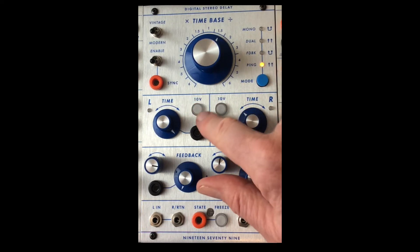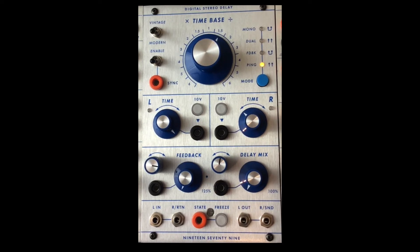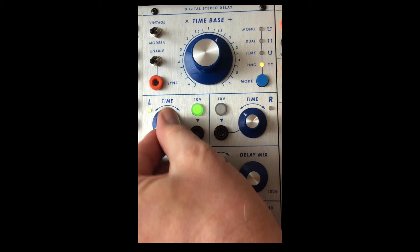The middle section, with the lights off on those two buttons, lets you send control voltages to independently control the time base for left and right channels. With the buttons pushed in and lit up, they become manual pots so you can adjust the time base by hand.